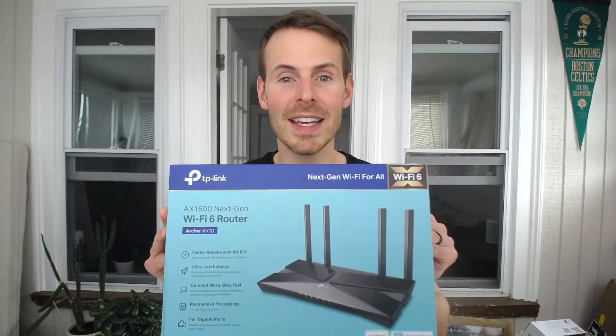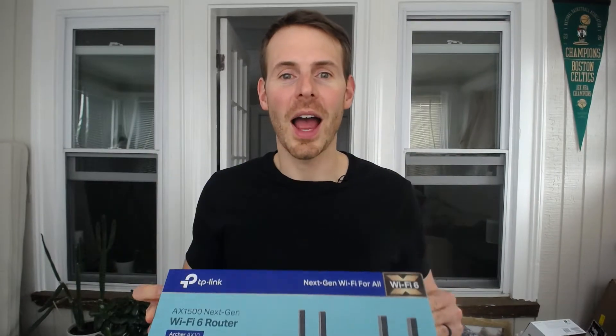In my last episode, I detailed how to set up a modem for the first time. Everyone knows you can't have an internet connection without both a modem and a router, so in today's episode from Network From Home, I'm going to be detailing the other half of that equation. The router I'm going to be setting up for you today is a TP-Link AX10 router. I bought this router for my mother-in-law's home network, but I'm going to use it as an example to show you how to set up a router.